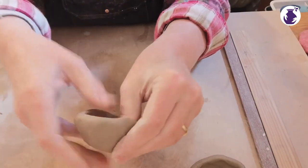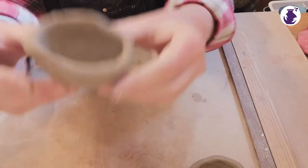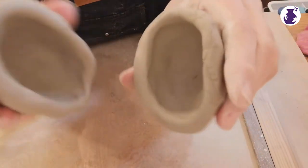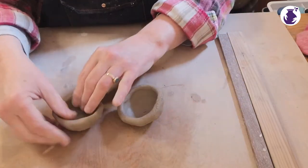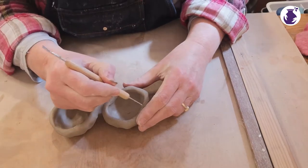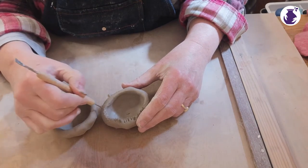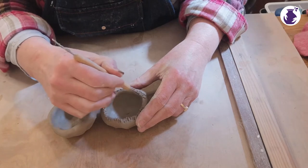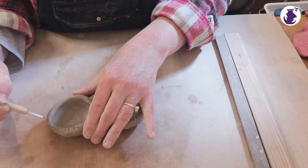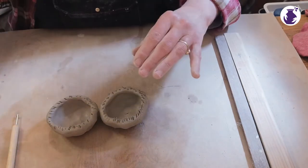This is in real time so this is how long it's going to take you. There's another one. Now we're joining these together, and when you're joining clay what you need is slip and you need to roughen your clay. So you just go around the edge of your clay, roughing it right around the outside like that — doesn't have to be pretty, doesn't have to be perfect. You do this on both your thumb pots.